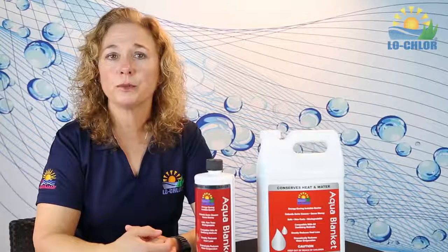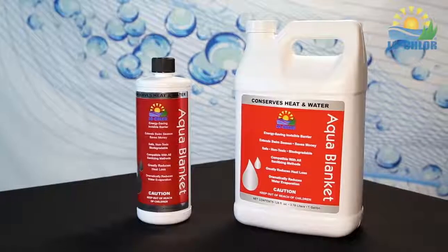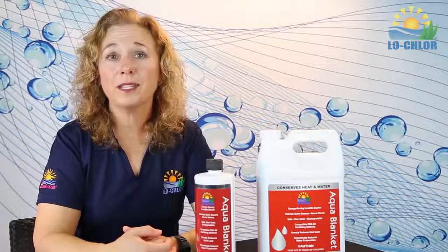It can be used on large commercial pools as well as residential pools. Aqua Blanket is non-toxic, biodegradable, and safe to use on all pool surfaces, including vinyl. It's compatible with all sanitizing methods too, so you can conserve water, your money, and time.